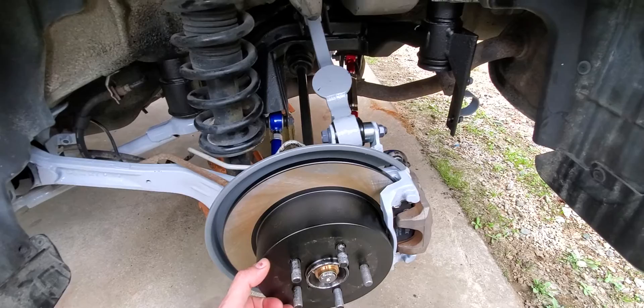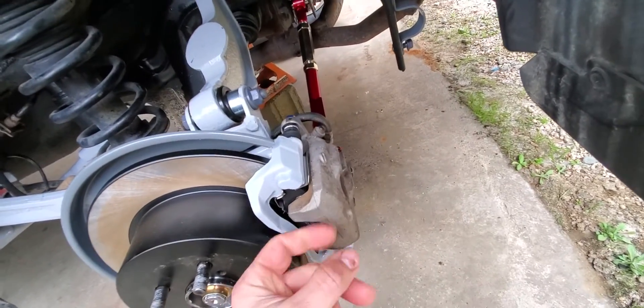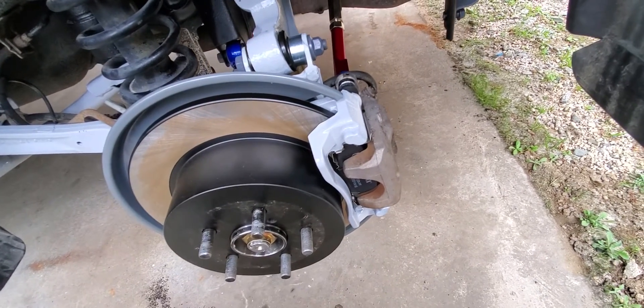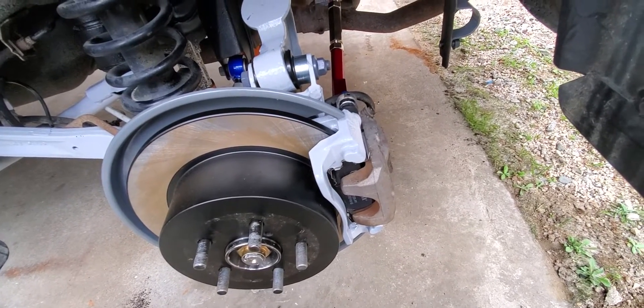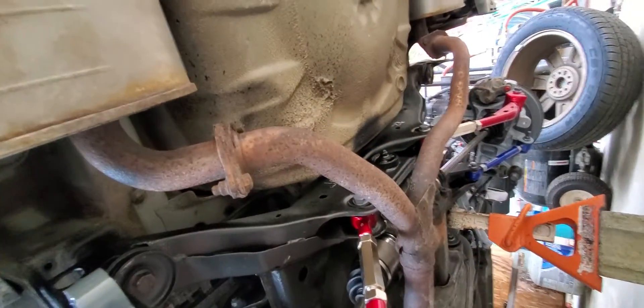The rear caliper wasn't in as ugly a shape — it must have some kind of coating on it to keep from rusting. This car came from Massachusetts, and that's part of the issue that caused it to rust so bad. You can see that the exhaust system is really gross, at least the cross pipes.